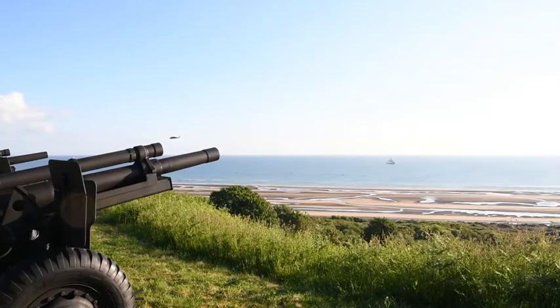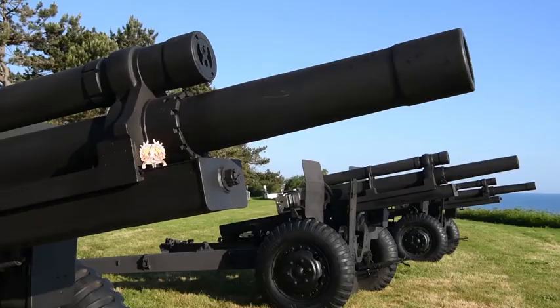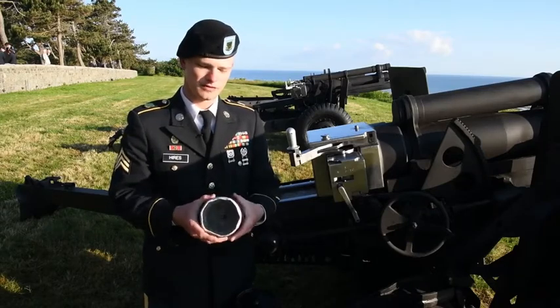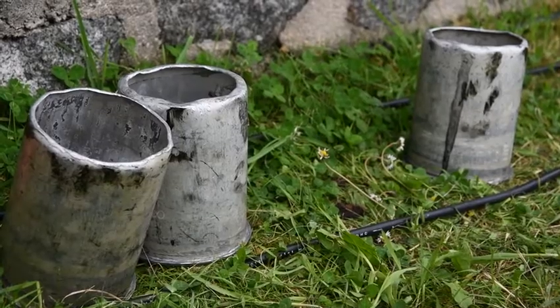These are 105 millimeter howitzer cannons. They shoot 105 blank rounds. These are blank training rounds — this is what we train with when we are training with a 105 millimeter howitzer.